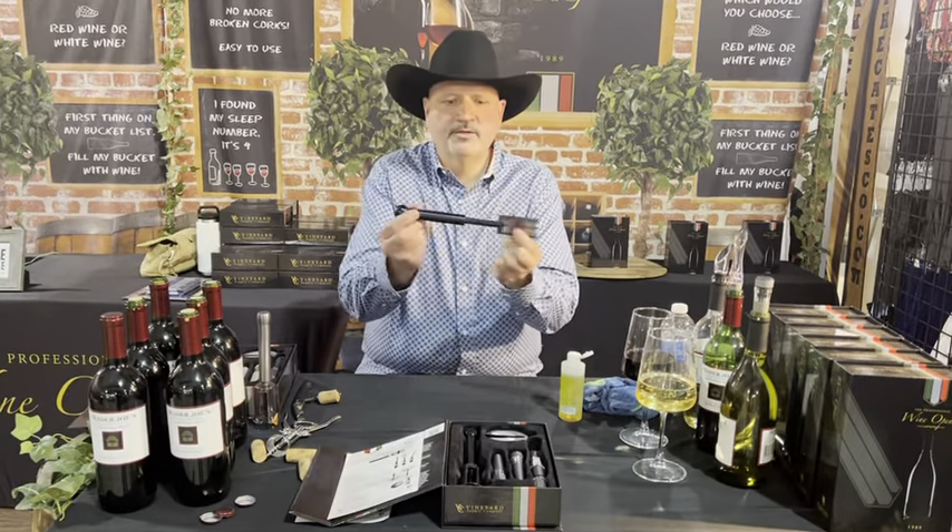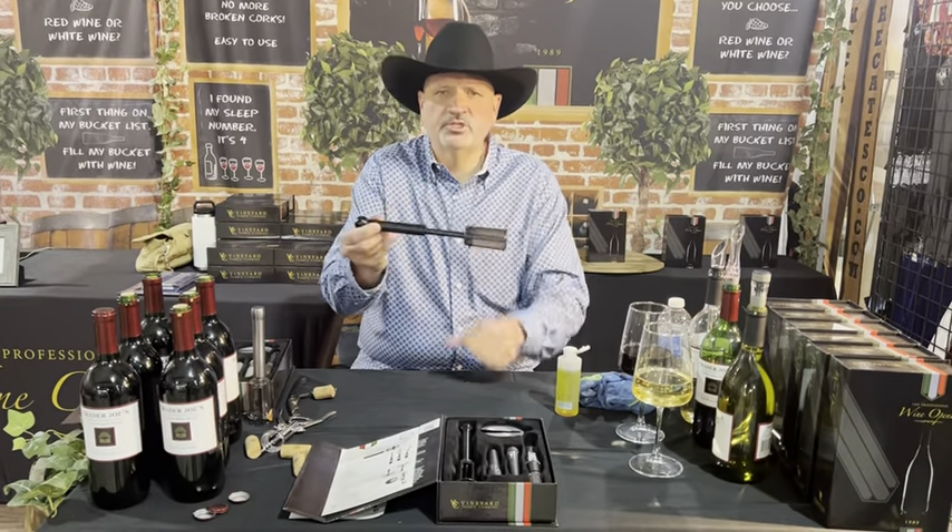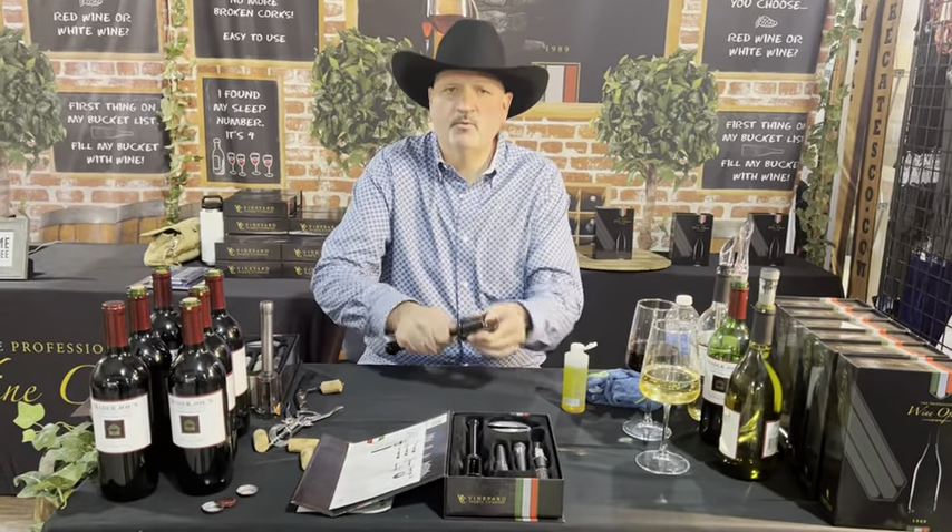Hello. If you have a wine opener and it's doing this, it needs to be fixed. I'm going to show you quickly how to fix it. Super easy, takes about one minute.